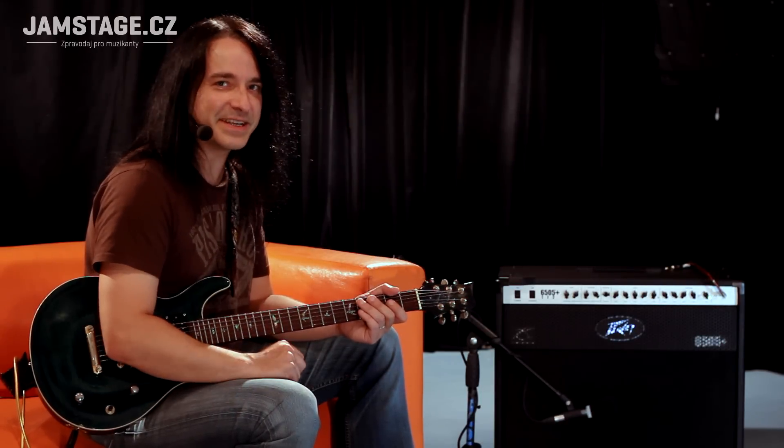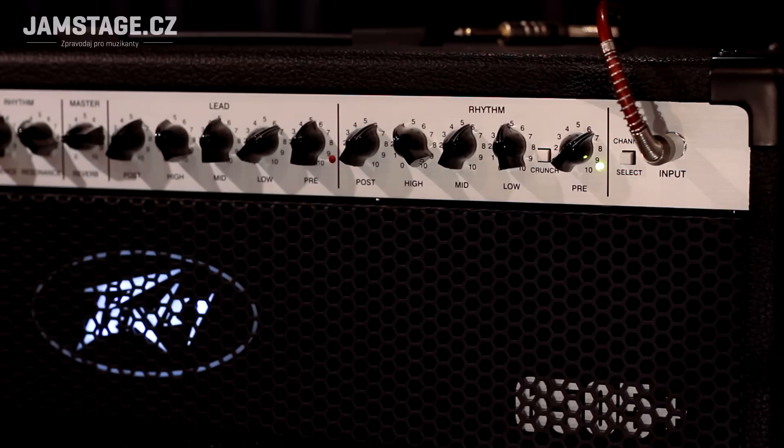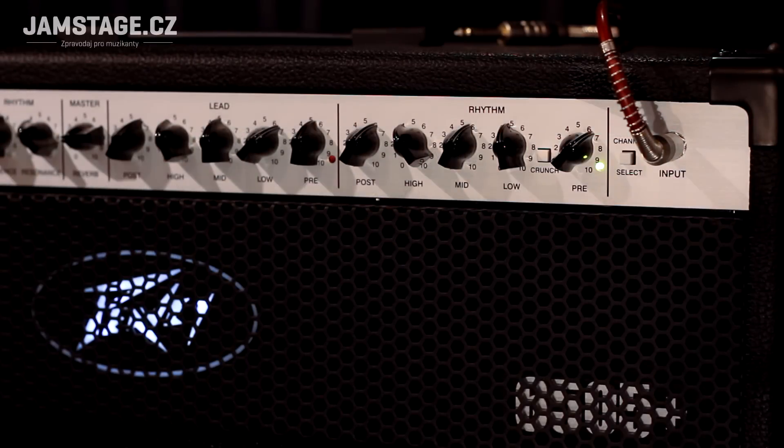Tohle kombo má prakticky totožný ovládání s kultovním 5150, s pokračujícím 6505, tak i tohle to má Rhythm a Lead, dva kanály. S tím, že je to plus, tak to má zdvojený ty korekce. Basy, středy, výšky a pre a post je zdvojený jak pro Lead, tak pro Rhythm, a je to nezávislý.